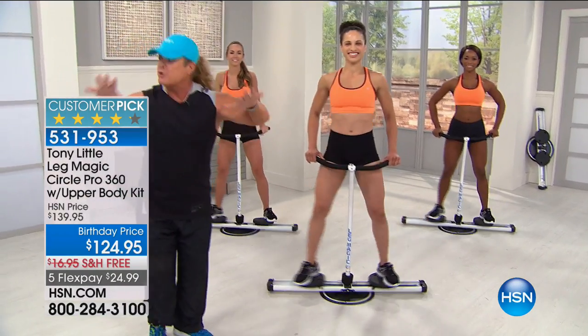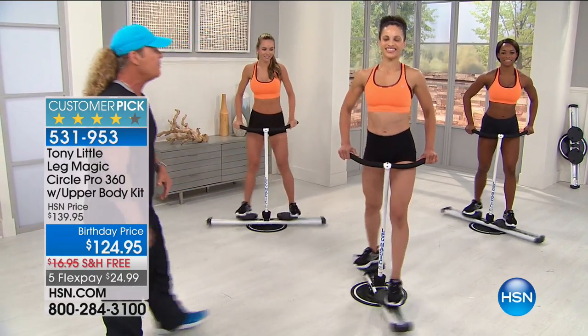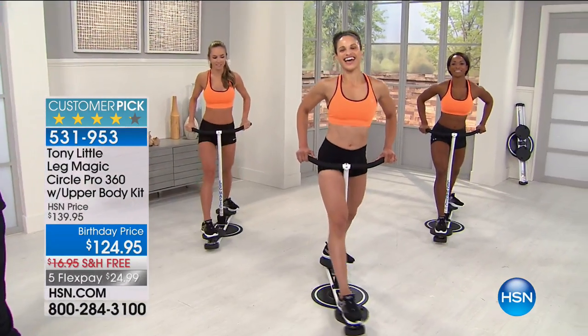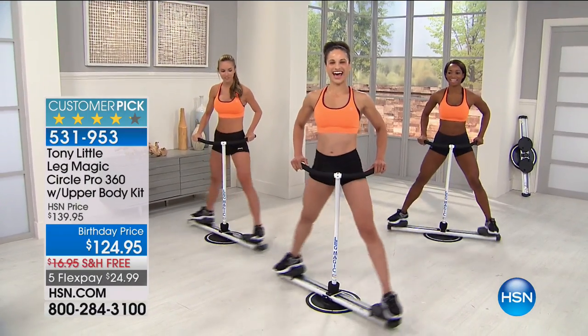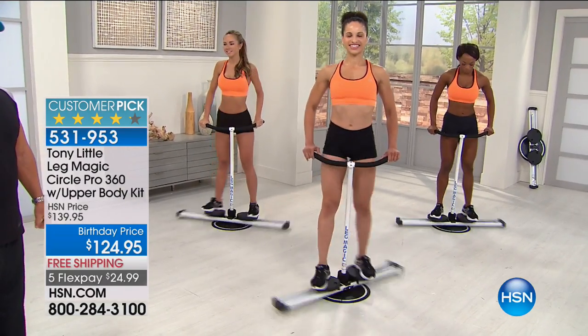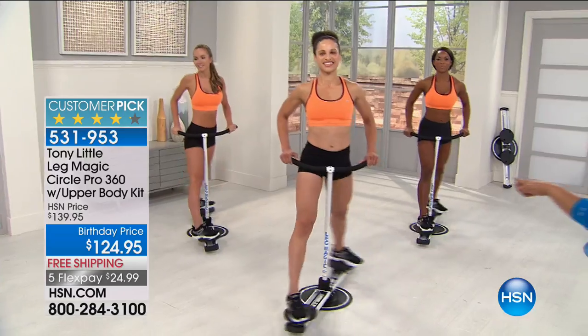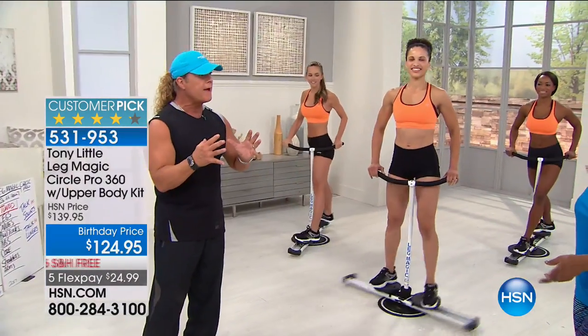No impact, virtually no impact for your feet, your knees, and your back. That is the beauty behind it. Now we're going to take it into a dual rotation. There are about 15 different exercises you can do on this machine. And we've got to remind everybody — you get three workouts with this, all of them done in a personal trainer fashion, with custom music.